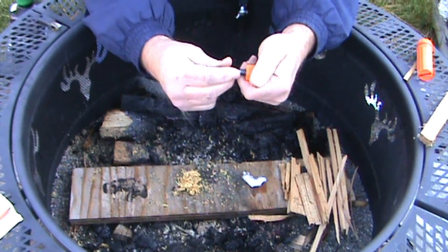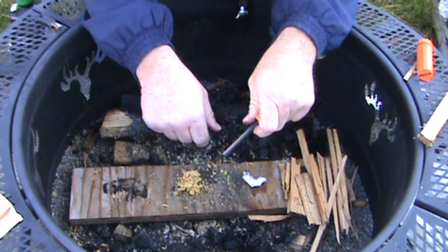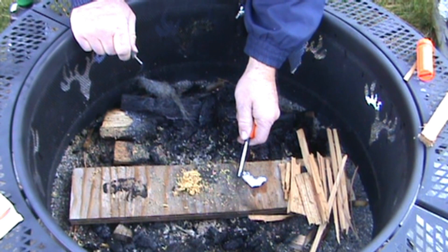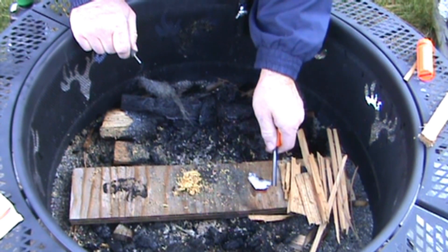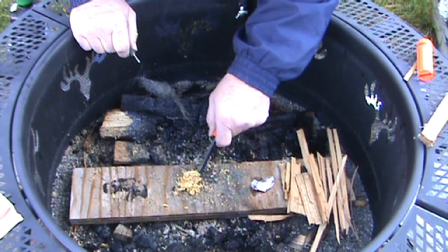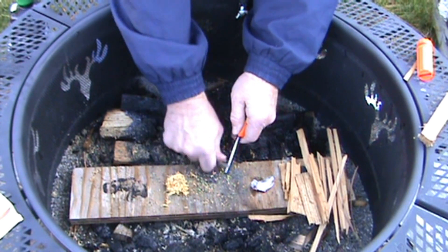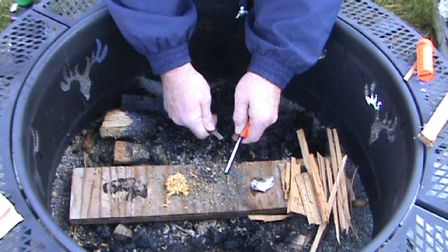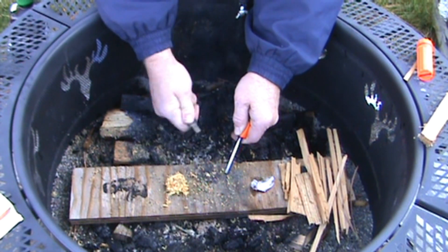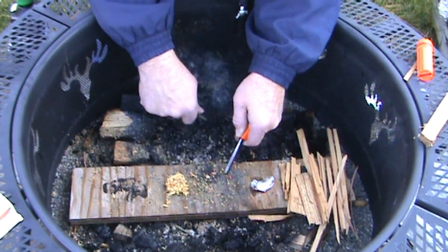Let's go ahead and check out the spark coming off of these things. I got some Vaseline-covered cotton — it's got a light coat of Vaseline in it — and I got some fatwood right here. Let's go ahead and check out this spark. Look at that, it just burns forever after you spark it like that.